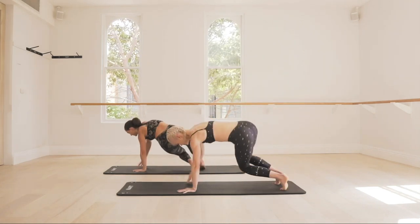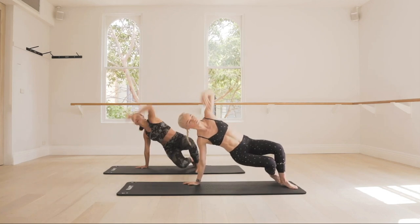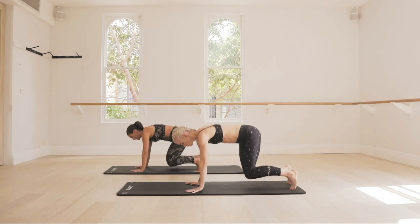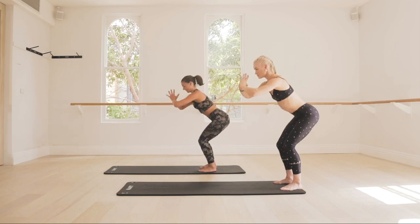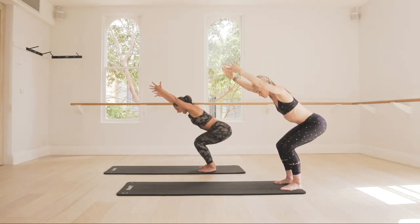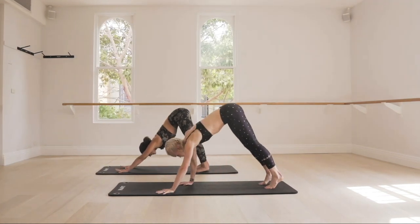And pulse for eight — eight, seven, six, in four, three, two. Hold it down. Float those arms just above your head, sink a little deeper, and then fold forward. Nice work. Shake out those legs. Walk your hands back out to a Downward Dog, find that nice stretch, and then come down to your mat.